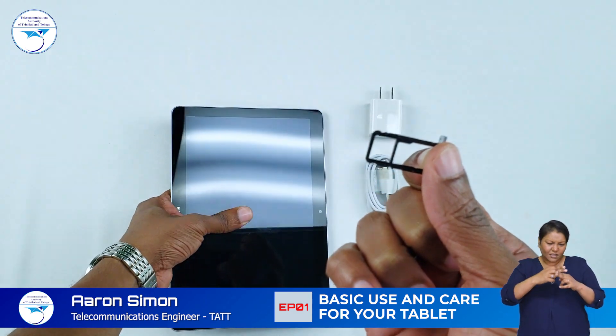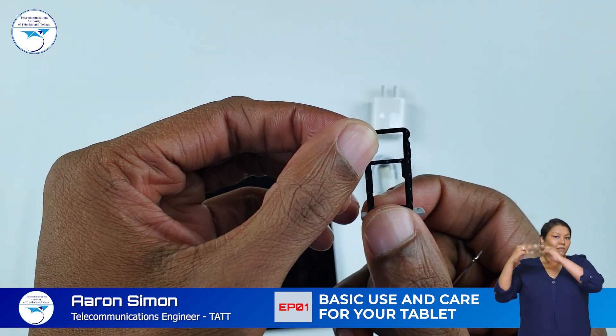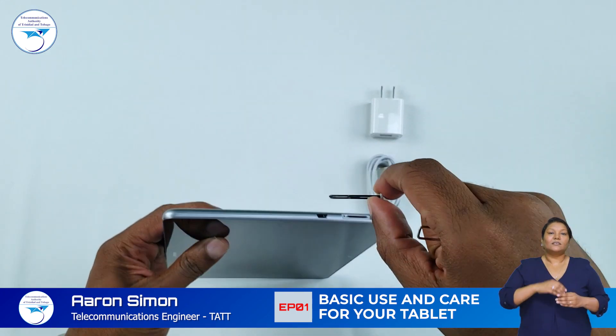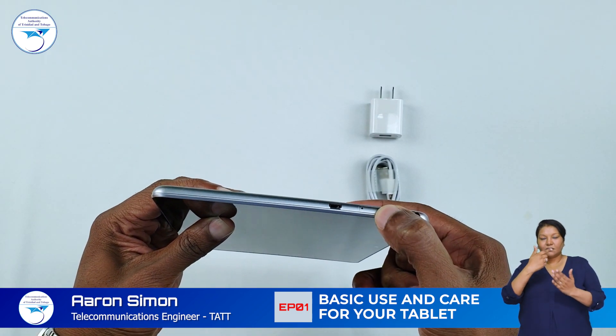Place the SIM card and micro SD cards as directed by the labels in the card tray. Then insert the card tray into your tablet and follow the steps as they appear on your screen.